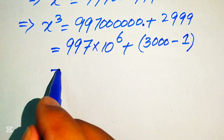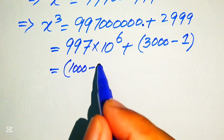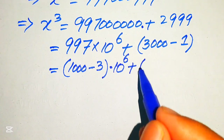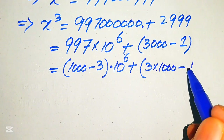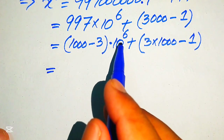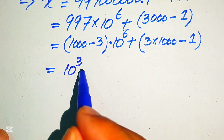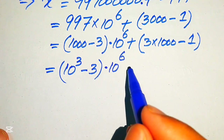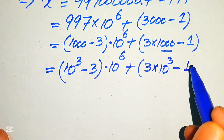Now we need more simplification. We write 997 as (1000 - 3), multiplied by 10 raised to the power of 6, plus we break 3000 as 3 multiplied by 1000, and this is minus 1. We further write 1000 as 10³, giving us (10³ - 3) × 10⁶ + 3 × 10³ - 1.